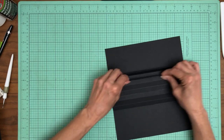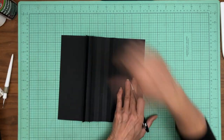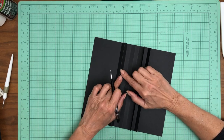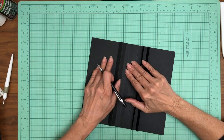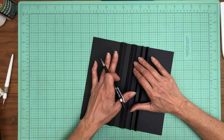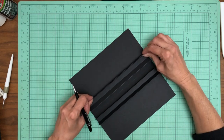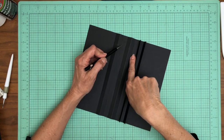Once you've done all those score lines, you'll fold them. Here's a tip: draw a line between the first two score lines — that marks your first pinch point. Skip one and draw a line between the next two for the next pinch point. You don't have to worry about the pencil mark because when you put your pocket page on, no one's going to see it. It just helps visually as you're twisting it around figuring out peaks and valleys.